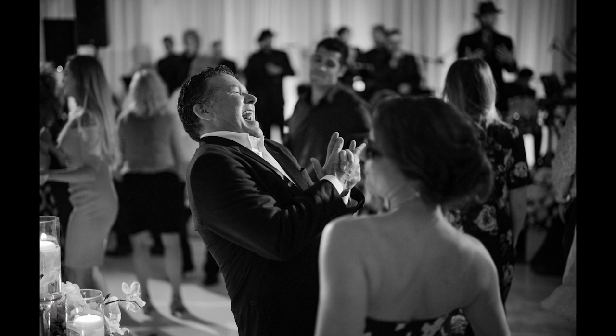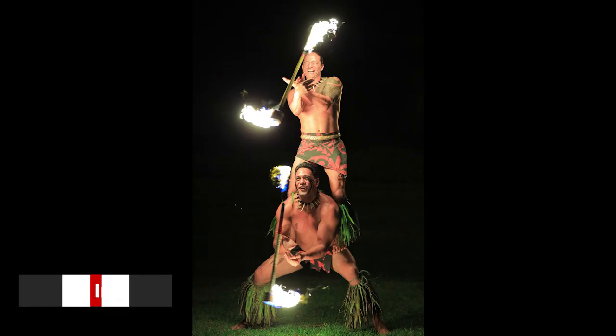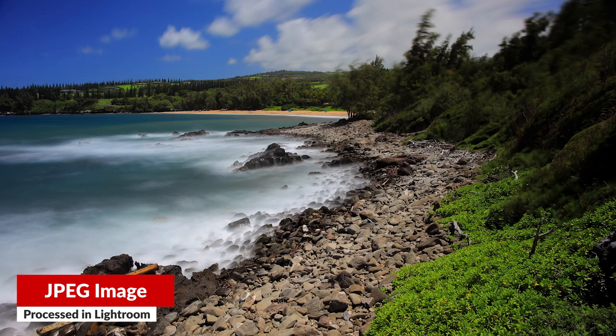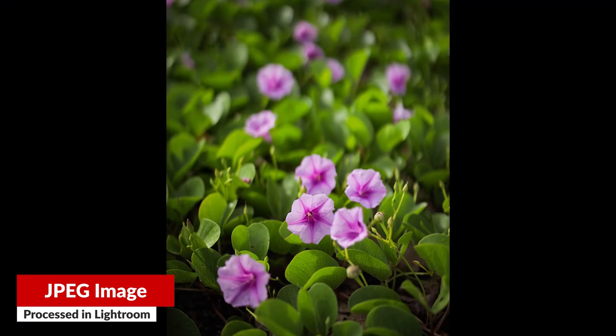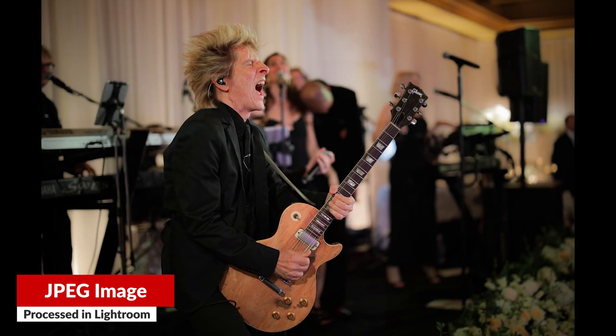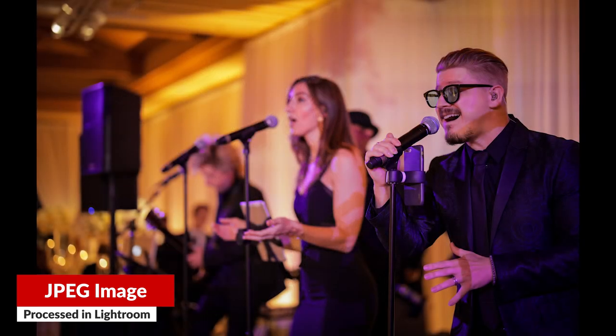Number two, image quality. Canon put the 5D Mark IV sensor in this camera instead of from the 6D Mark II, and that's a great thing because the 5D IV already has a pretty good leap forward in overall image quality. Now, in laboratory tests, the Nikon and Sony have a little bit of an advantage. But honestly, in the real world, you're not going to notice a difference unless you're really pixel-peeping in the deepest, darkest shadows.